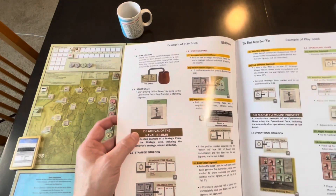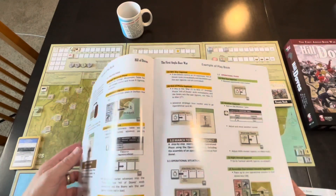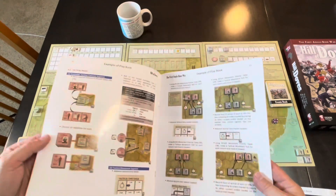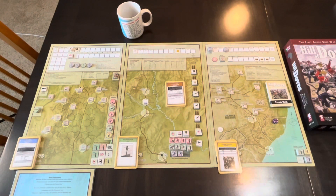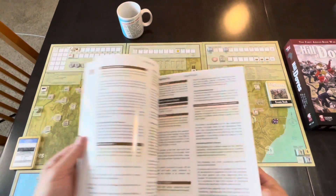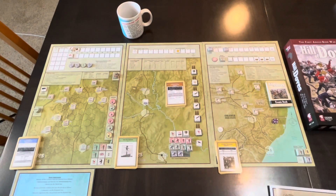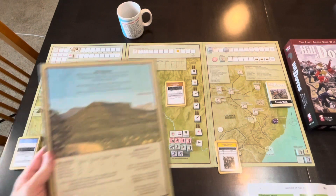Then you start with the example of play and it's going to walk you through. That's about where I'm ready to start — going through this example of play. There are three books: introductory, examples of play, and rules. I might take a quick peruse of the rules one more time before I start, just to get a little more familiar with it.